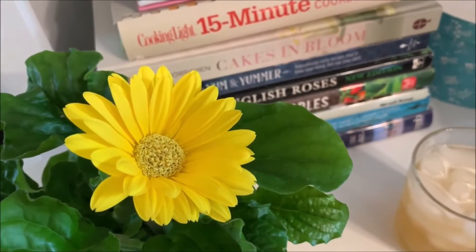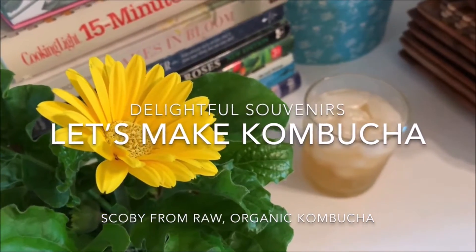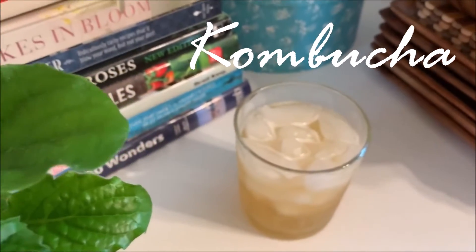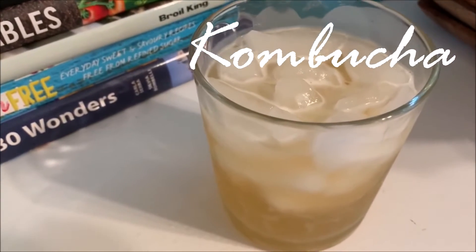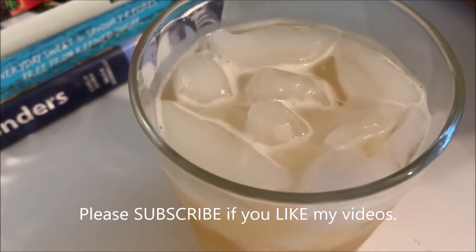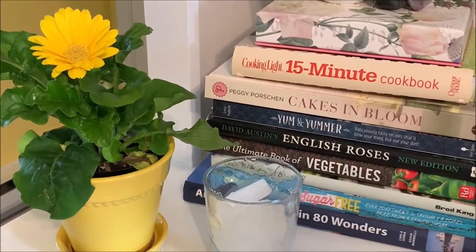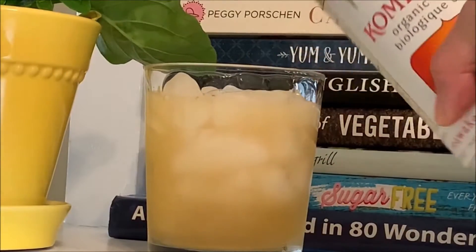Hi friends, my name is Maya and welcome to Delightful Souvenirs. Today's delightful souvenir in the kitchen is we're making our own kombucha, starting from making our own SCOBY. We've heard about the healthful benefits of kombucha, but purchasing it can come with a hefty price tag. After I was successful with making my own ginger beer during the quarantine, I gained more confidence to try and make my own kombucha.